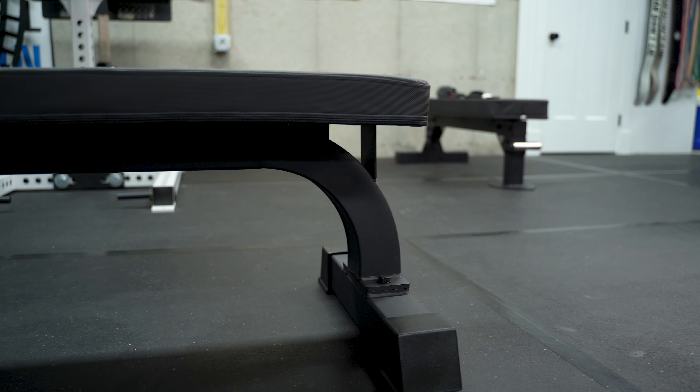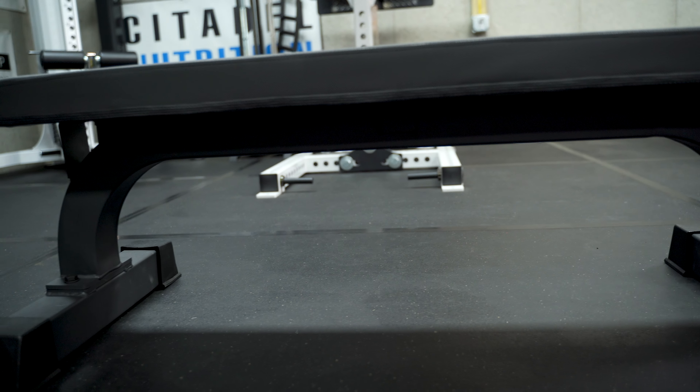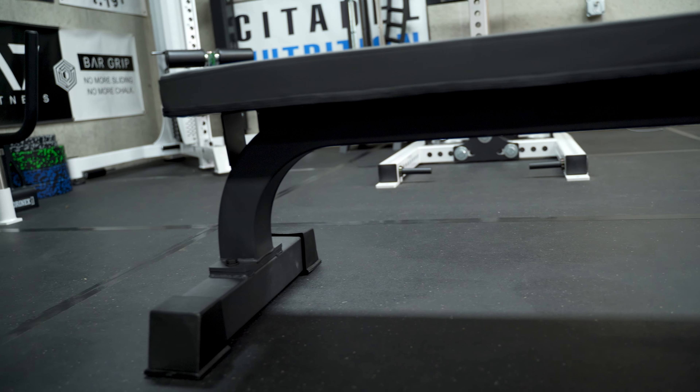Even though this is a basic bench, the construction is actually really nice. The frame is 3x3 11-gauge steel, which is really popular in a lot of powerlifting rack configurations these days. Unfortunately it doesn't have any holes like you'd find in a rack to add attachments, but the 3x3 11-gauge in this gray powder coat is pretty nice and typically not something you find on a more budget-friendly bench.